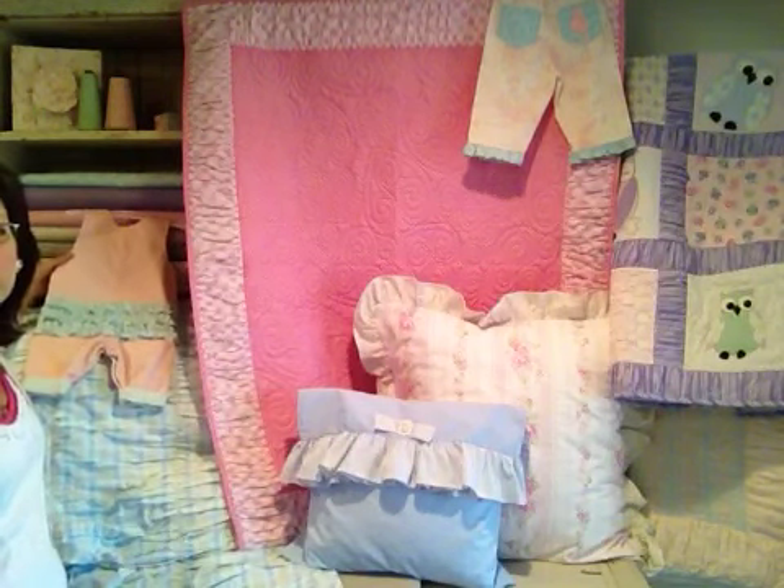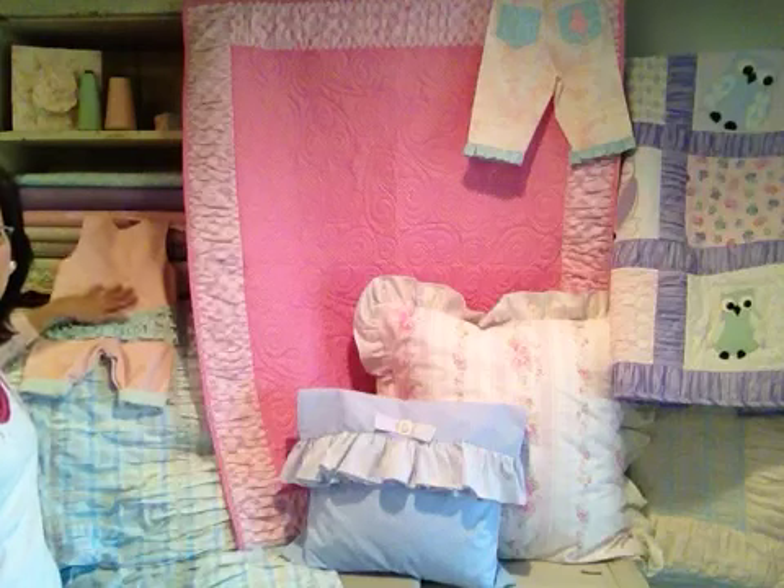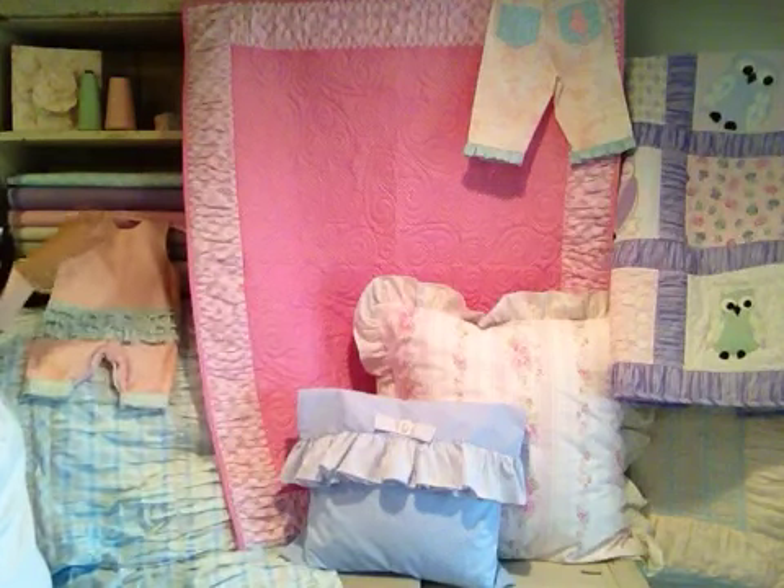Here's another little garment that is done with the ruffler. I did all this here on the seat.